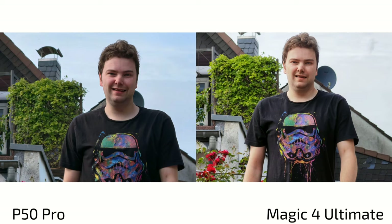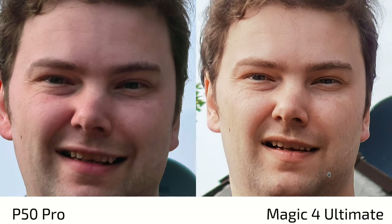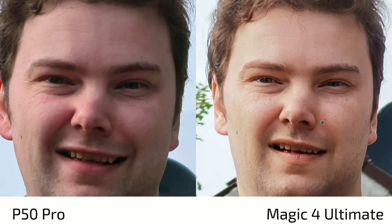At 5x zoom portraits, things flip: the P50 Pro becomes too dark on the face and loses sharpness, while the Magic 4 Ultimate maintains sharpness — though softer — creating a more pleasant look. Detail level is roughly on par, with a slight edge to the Magic 4 Ultimate here, though it still renders the face a little too yellow.